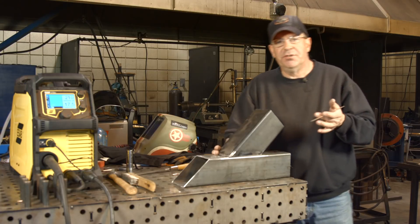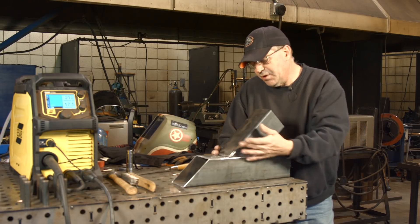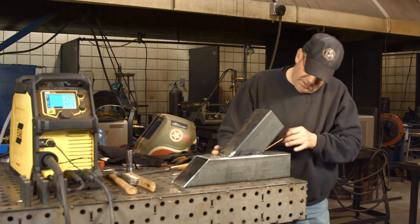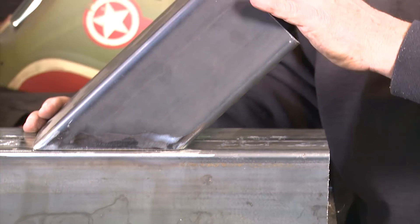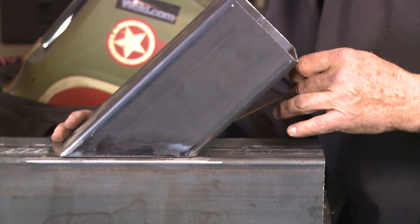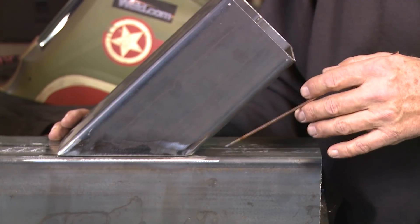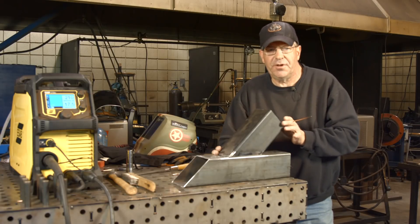One thing I did want to mention: these welds are all pretty standard. It's this one back here that's going to cause a problem. We've got a 45-degree angle cut on this tube, so our settings are going to change back there. We've got a long stickout, so when I come back I'll show you what's going to happen with it.